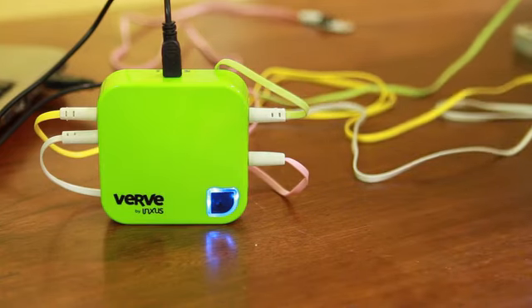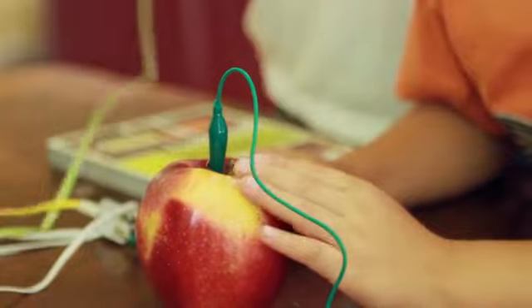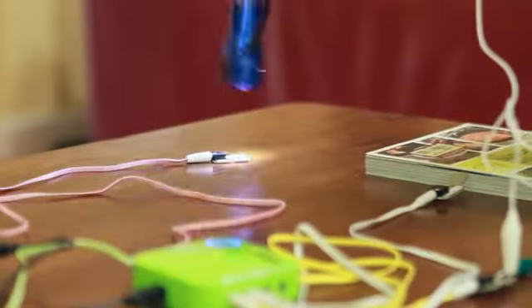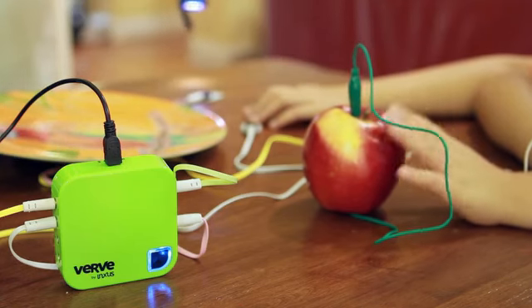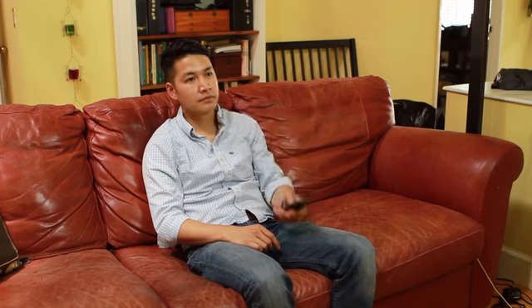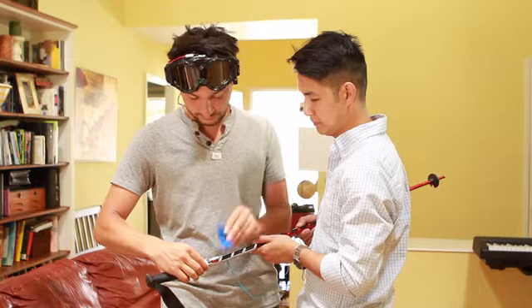Verve 2 is great for exploring creativity and problem solving with technology. Using the Verve 2, you can do things like create a symphony from everyday objects, create your own burglar alarm, or play video games in a whole new way.